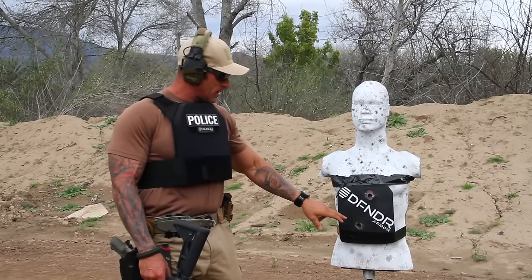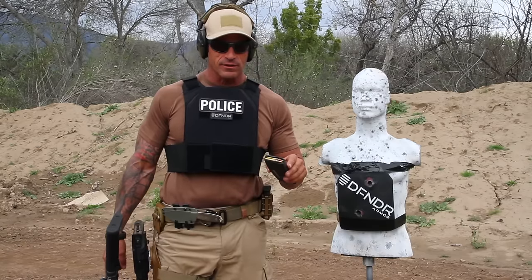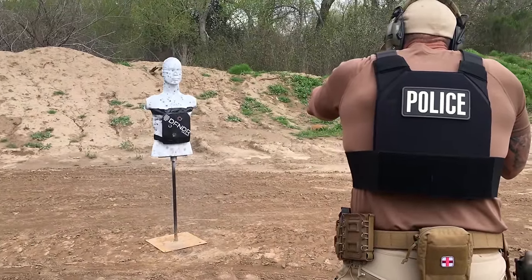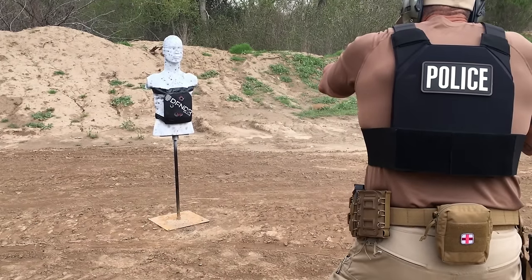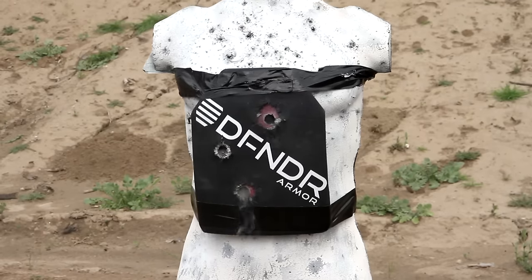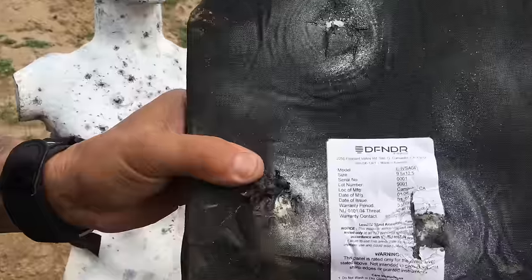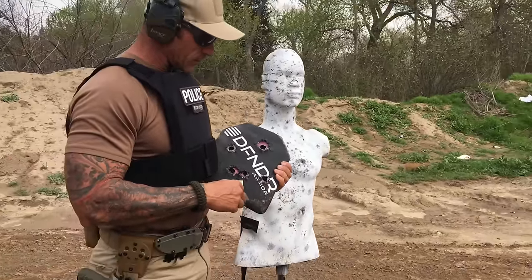I've already fired two rounds of .30-06. We're going to go ahead and follow it up with some armor-piercing green tip rounds, 5.56. And we're going to do this at a relatively close proximity to the armor. Zero penetration.